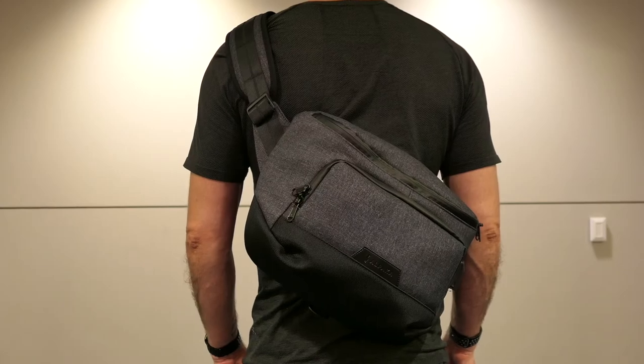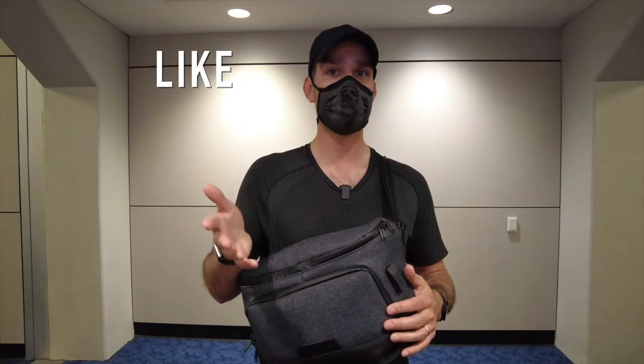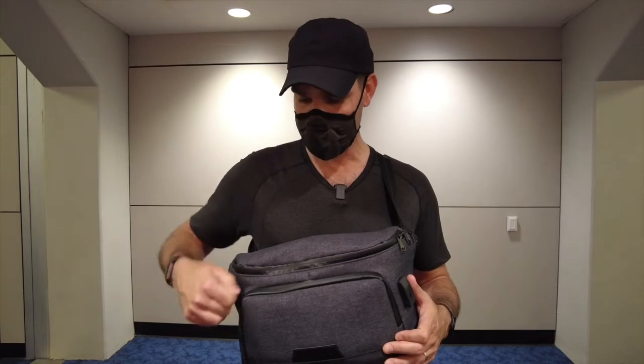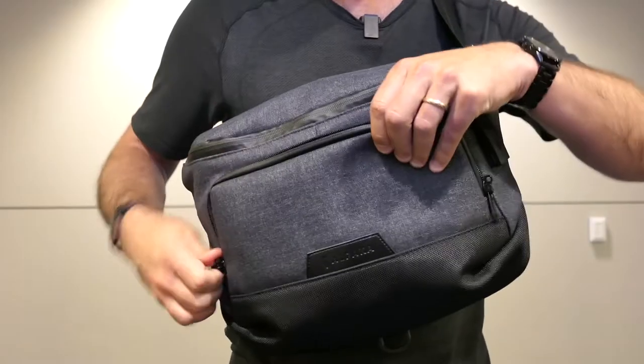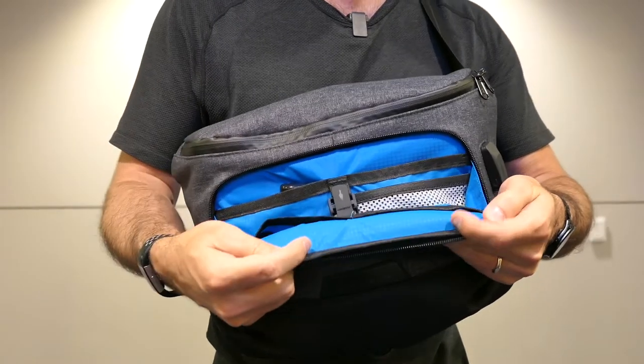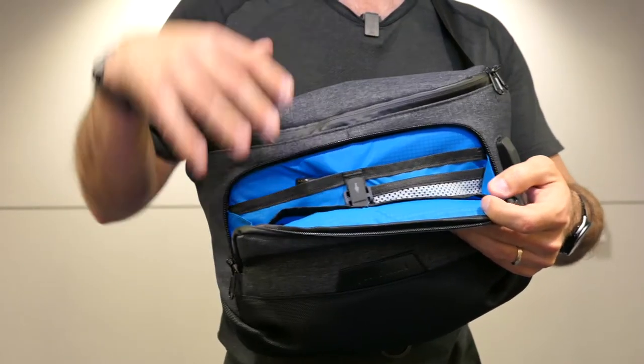So let me show you what it looks like wearing the bag. I am 6'3", 180 pounds. Before we get into the bag, I'd love for you to click the like button, subscribe button, and ring that bell to check out all our future reviews. I've got the bag fully packed right now so as we get into it you'll be able to see my loadout. Starting with the small front pocket — it is RFID blocking, which is helpful, and you've got this blue ripstop nylon on the inside. This is a 210D and that's on all the interior of the bag.